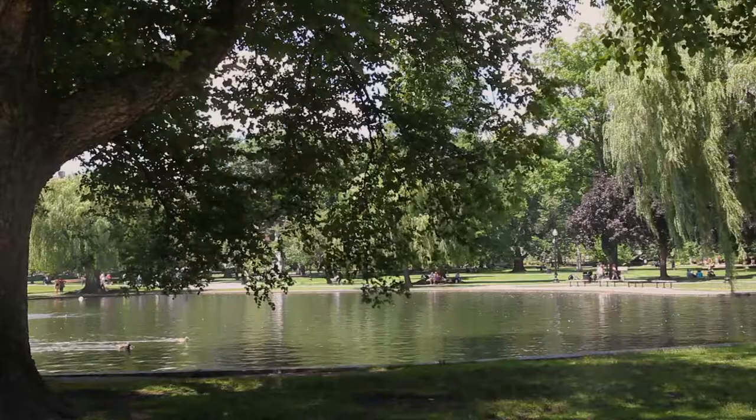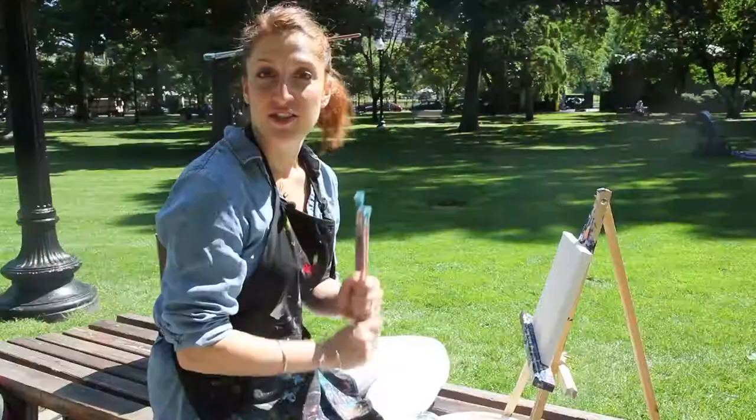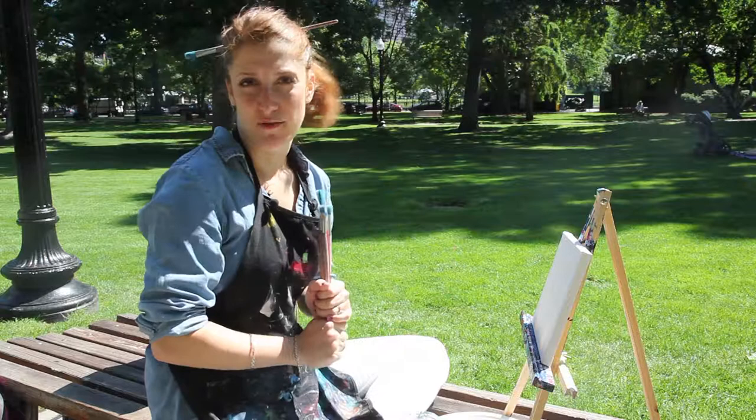Hi, welcome to the Paint Part channel. My name is Jackie and we are so glad that you're here today. This is the very first of our on-site location paintings. We are at the public garden, which happens to be one of my favorite places to come and paint. Today we're going to try to keep things simple — we're going to focus on trees and the water, and if a little cute duck happens to pop into our painting, we'll just feel really lucky. Come with me and let's get painting.